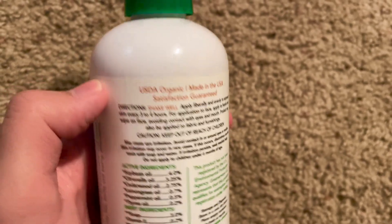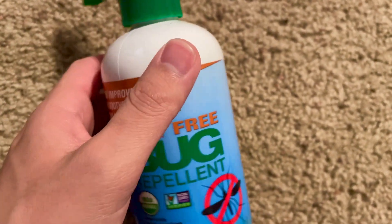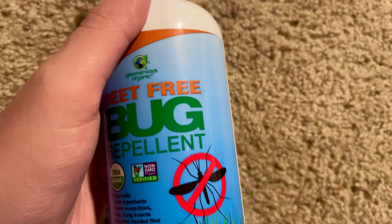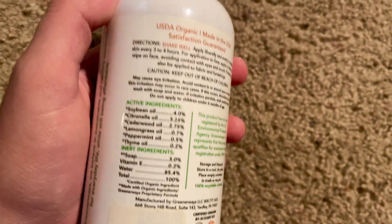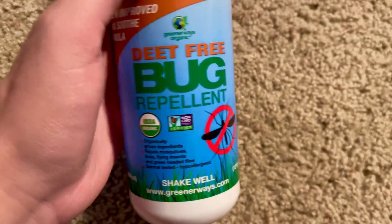This thing actually works. You obviously have to apply it to wherever skin is exposed, and you need to do it about every three to four hours — that's really important. I noticed that right around that four-hour mark I was starting to see a few more mosquitoes, but right after applying this again, you notice they completely go away. So this stuff actually works.